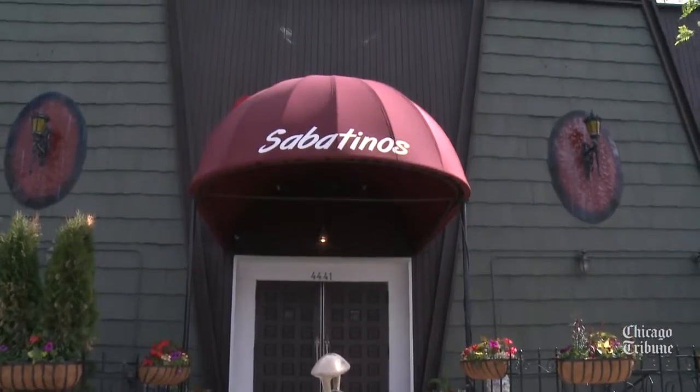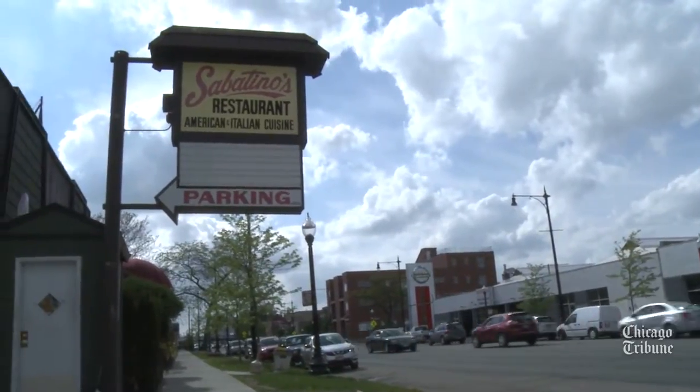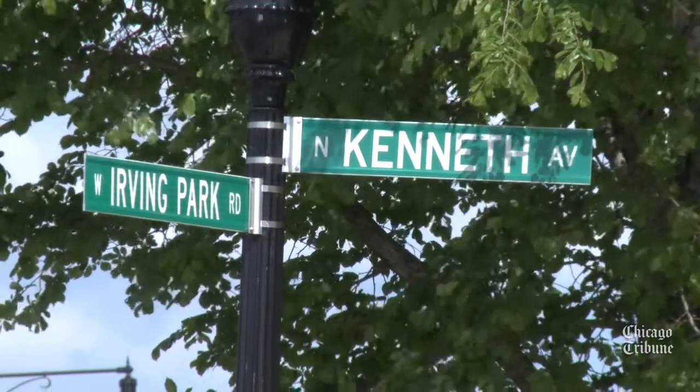This is Sabatino's in the old Urban Park area at 44-41 West Urban Park in Chicago. We've been here 38 years. We started in '77, the end of '77.